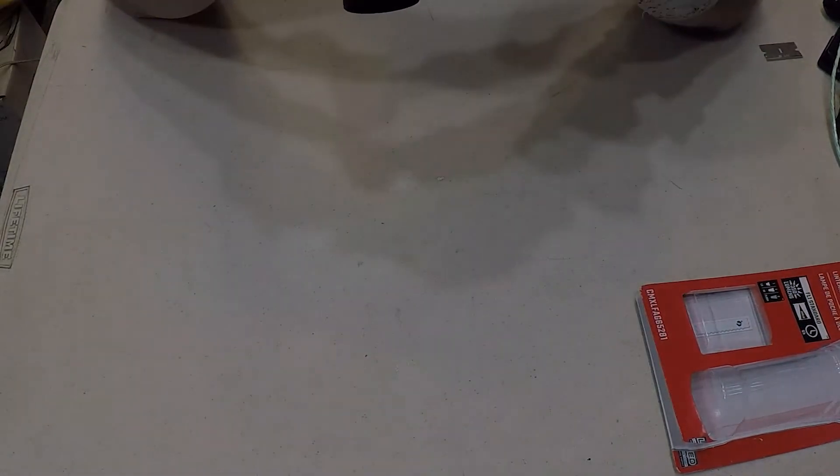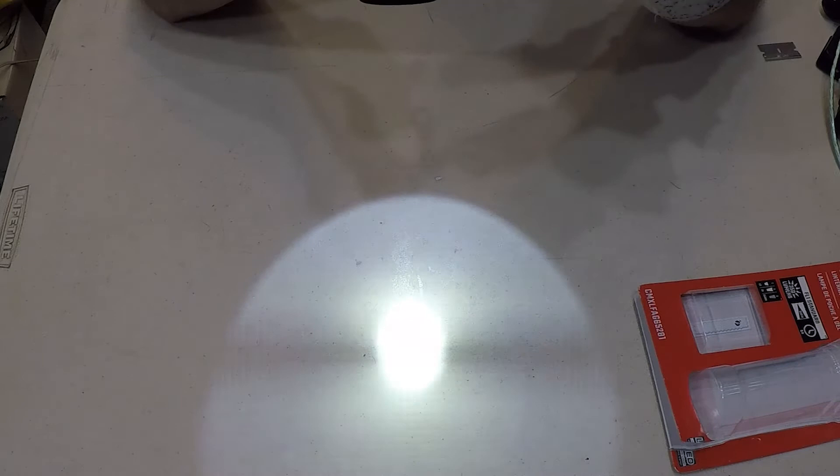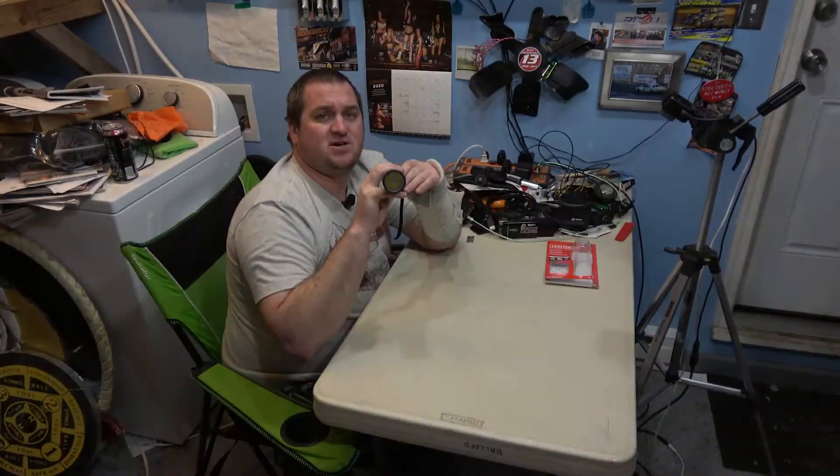Seems bright enough. There's the strobe. If you just lightly press, there's the low mode. There's the strobe again.